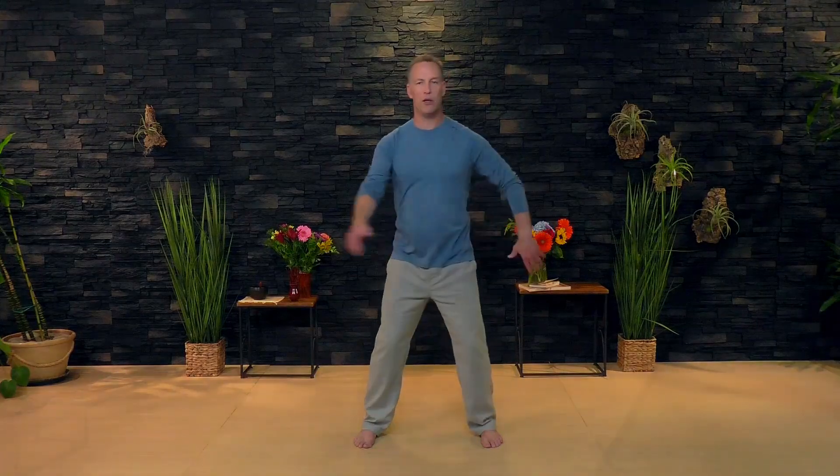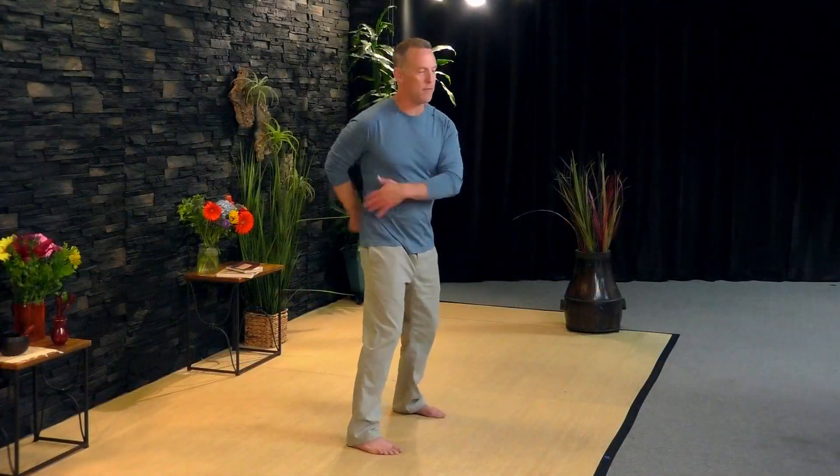Your kidneys are right here at your lower back, so we're going to stimulate the kidneys with a little knocking. Stand with your feet shoulder width, turn from your hips and your waist, and let your arms knock across your lower back. While you're knocking across your lower back, the front arm is knocking across the abdomen and the rib cage — moving energy through this whole chi belt area.